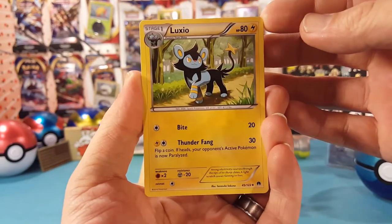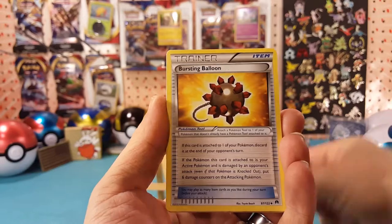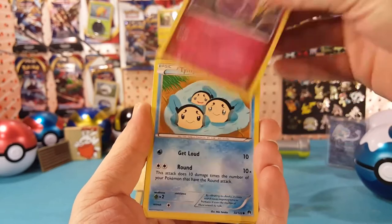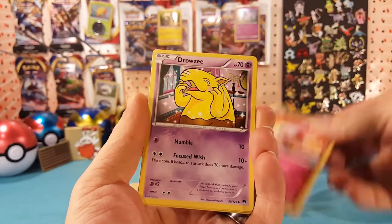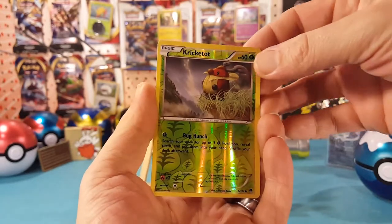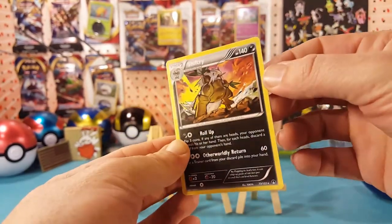First pack here, Breakpoint. We have a Luxio, Bursting Balloon, Professor Sycamore, Time Pull, Spritzee, Drowzee, Shuppet — Scrafty is the reverse and Shifter for the regular rare.